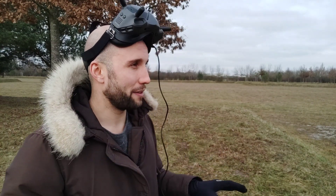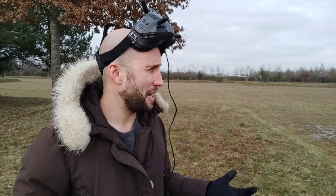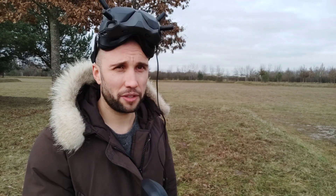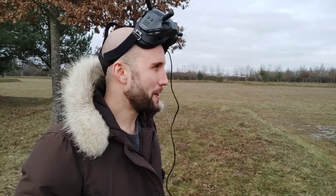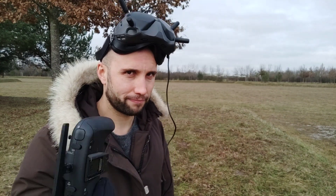Even for an absolute wing noob like me it was manageable — takeoff was okay and landing too as you saw. I think that's a solid recommendation overall. I'll put the parts list in the video description below in case you want to build one yourself. Hope you found this interesting and useful, and if you're not a subscriber, hit that button. Alright guys, bye!